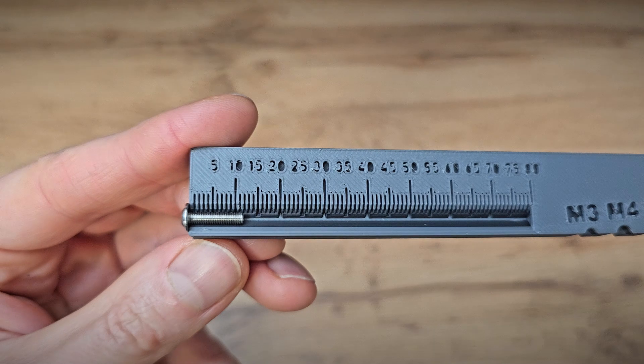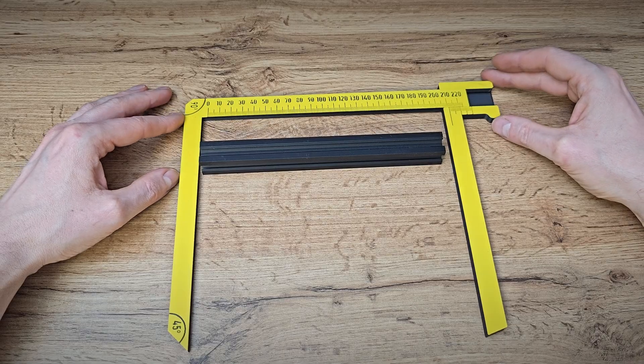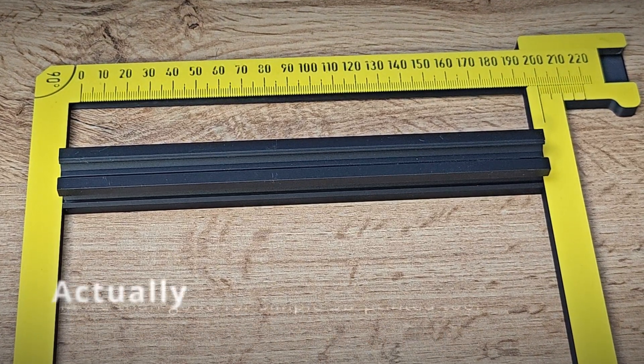The only con is it's really hard to print those tiny numbers, but who cares. It's as precise as your printer can be — in my case at 20cm length, precision is around half a millimeter, which is more than decent.